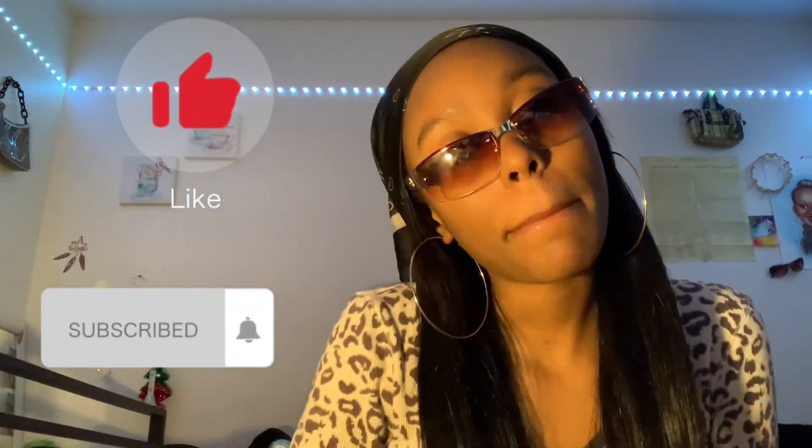This is the end of this video. Make sure you like, comment, and subscribe, and I will see you guys in my next one. Thank you.